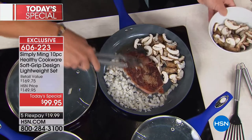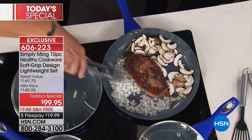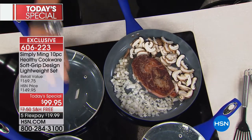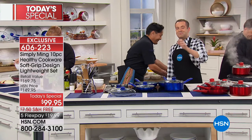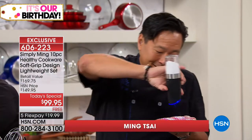Ultra lightweight, soft touch, stay cool handles and a huge ten-piece healthy cookware collection that's going to transform your kitchen. Chef, just before we get started, I have to say you know the right people in the right places, because tonight from midnight through to 2 a.m. we have launch deals and launch offers — even I had to look twice at the pricing.